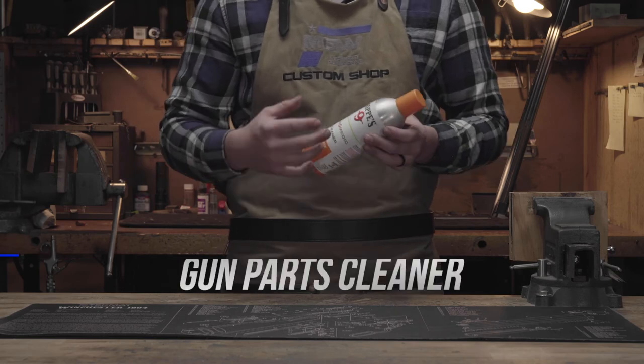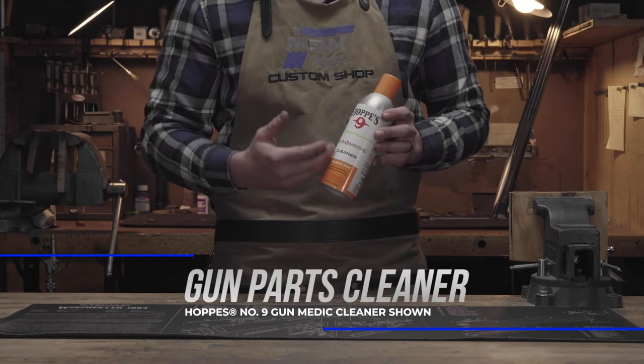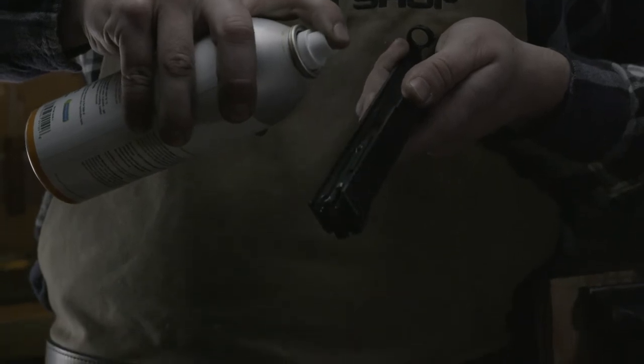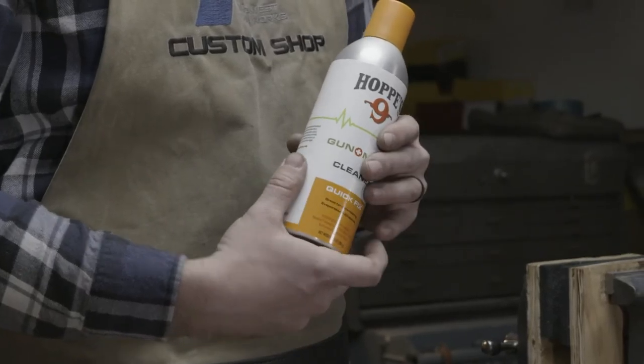Next is going to be some cleaner. With the cleaner, we have Hoppe's Number Nine Gun Medic cleaner. This allows you to spray the cleaner on your firearm and then wipe the dirt off.